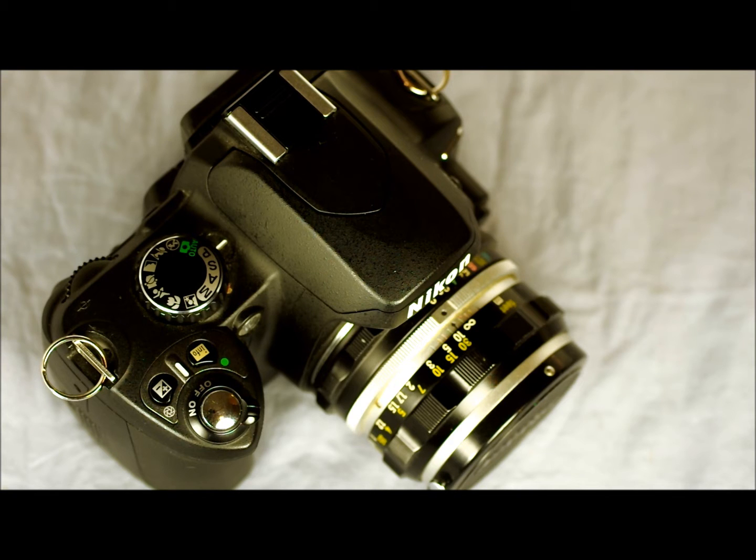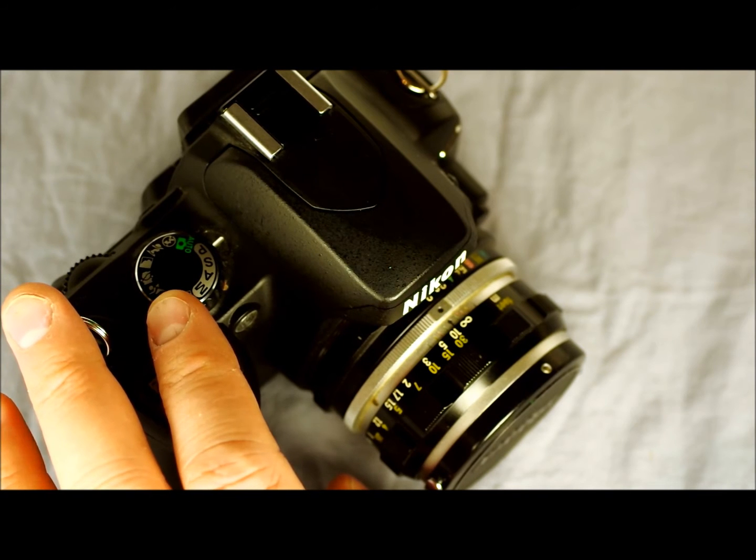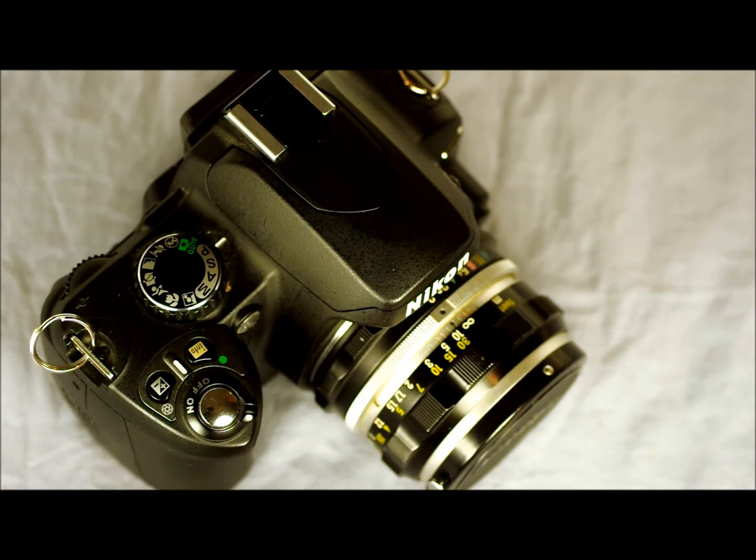For practical applications, avoid going higher than 400 because you'll lose a lot of image quality — you'll get a lot of noise and softness that you don't want. Ideally, the best sensitivity to shoot this sensor at is 200 because it's the native sensor sensitivity, and you will obtain optimal image quality results if you don't change the sensitivity.